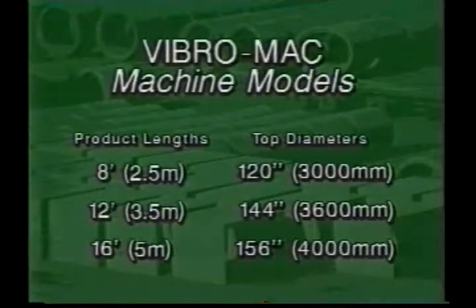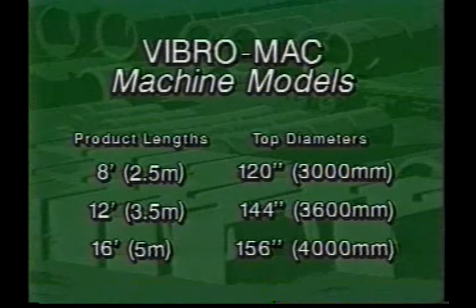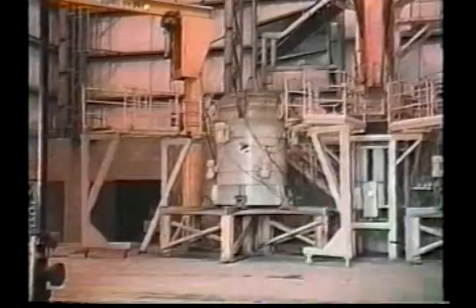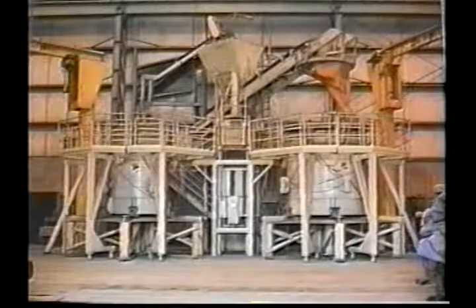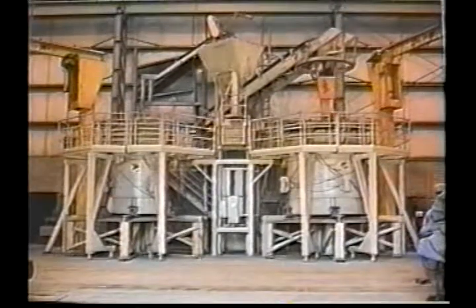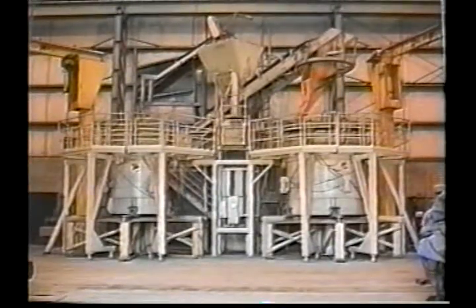Vibromac machines are available for 8-foot, 12-foot, and 16-foot product lengths, with models for top diameters of 120 inches, 144 inches, and 156 inches. Special form and core stands may be added so different length products may be run in the same shift, and various shapes and diameters may be made alternately on the machine's manufacturing stations.